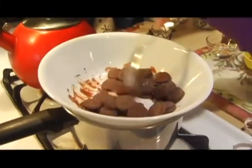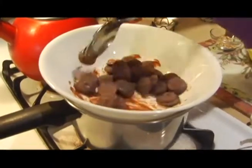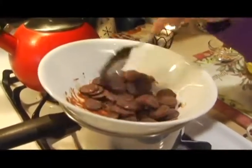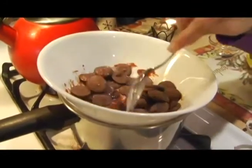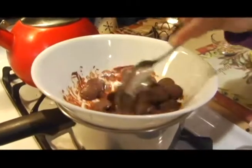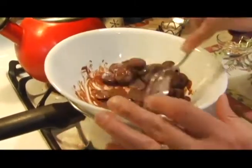Yeah, if that happens it's pretty much game over. But those of you who are used to working with chocolate, you can actually add a few drops of vegetable oil — something that will not have any taste to it — and then keep mixing your chocolate so that it'll get soft again.